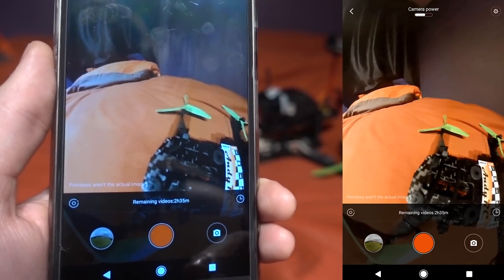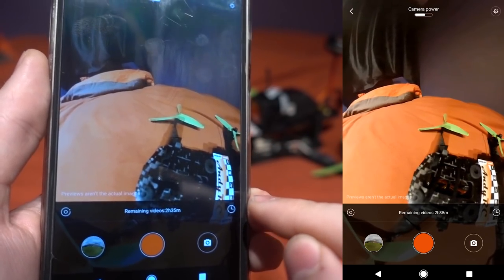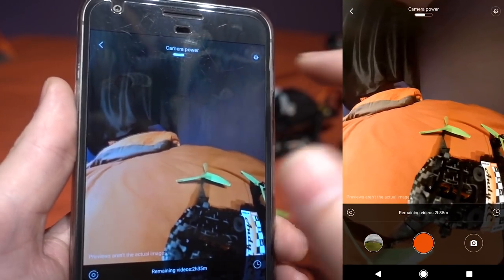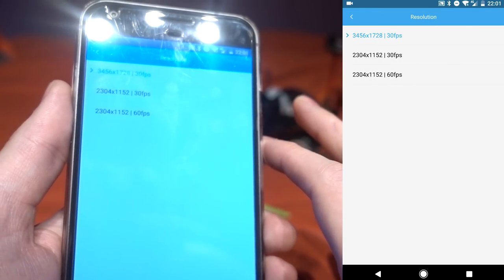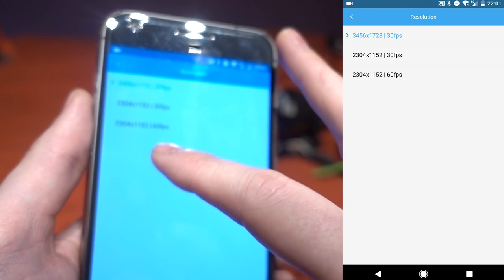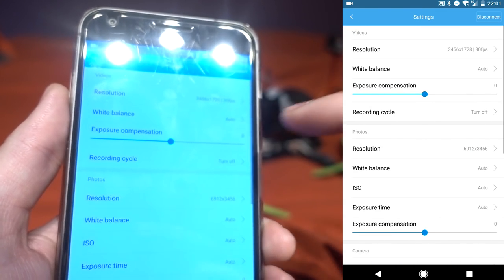By pressing the record button you can take a photo, do time lapse options, and see the camera's battery level. In the settings you can change the video resolution — I have it set to the highest at 30 frames per second, but there's also a slightly lower resolution at 60 frames per second. For 360 video, you want the highest resolution rather than higher frame rate. You can also adjust white balance, currently set to auto, and exposure compensation.